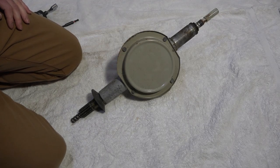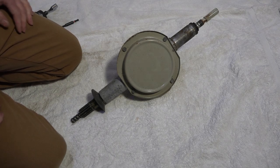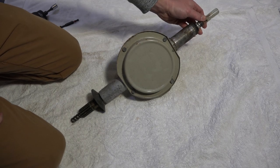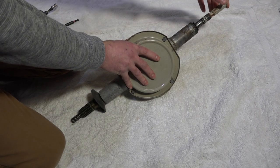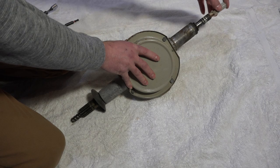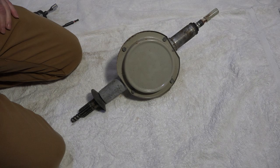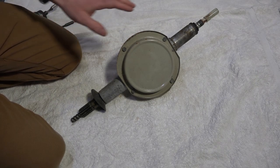This is Maytag's legendary orbital transmission. This came from a working machine, with the only exception that the agitator shaft has disconnected itself from somewhere in the guts. I figured this would be a good opportunity to rebuild it, and so that's what we're going to do.